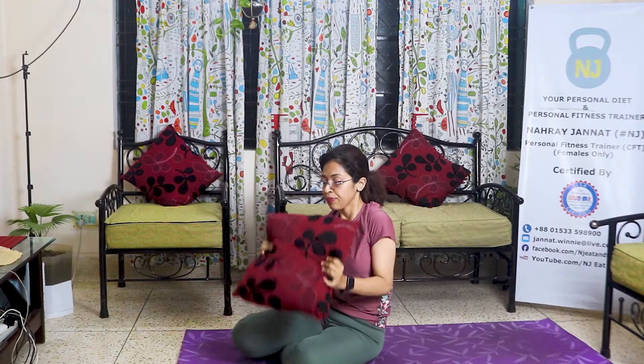If you have any questions, I will use a pillow. The pillow is for balancing. The beginner level is light. But if you don't have dumbbells, you can do it.